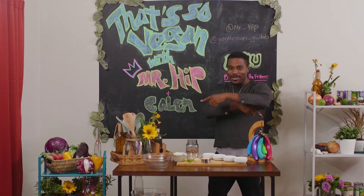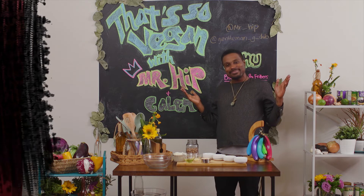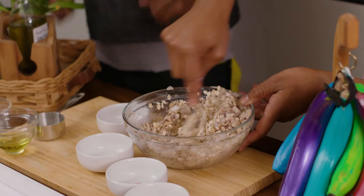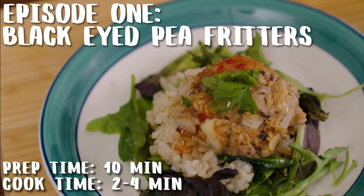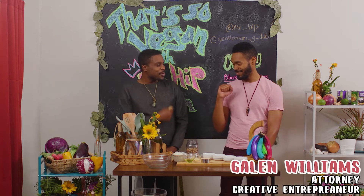Welcome, welcome, welcome to a brand new season of That's So Vegan with yours truly Mr. Hip. Today we're here with my boy, Galen Williams, attorney and creative entrepreneur. Thank you for joining us today. Thanks for having me, sir.